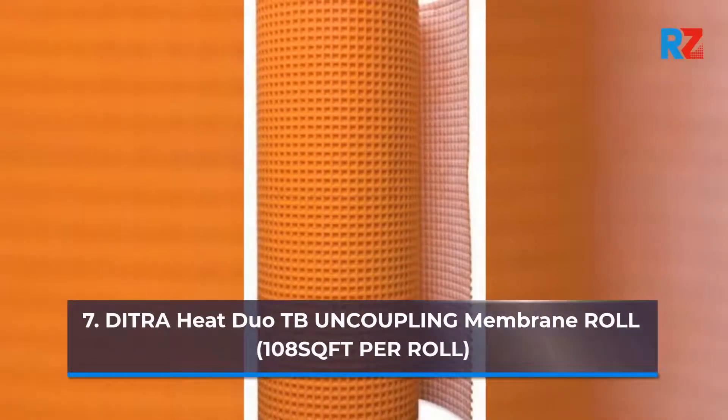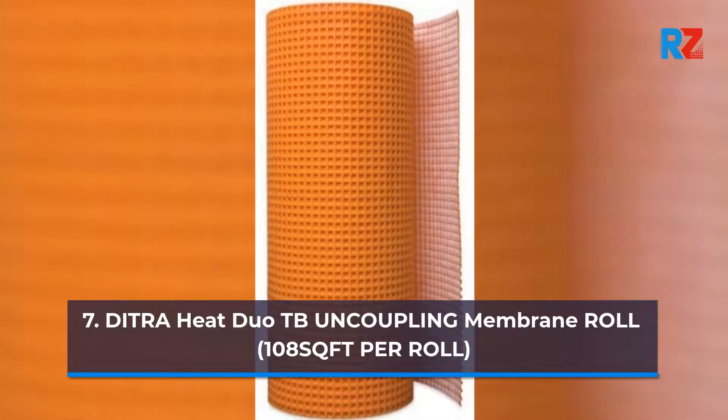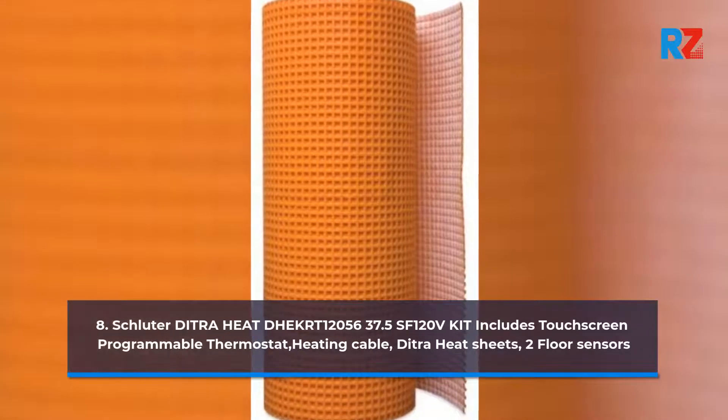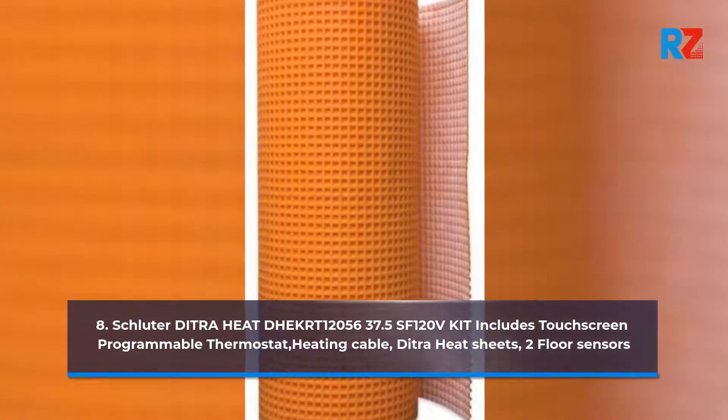7. Ditra Heat Duo TB Uncoupling Membrane Roll, 108 sq ft per roll. 8. Schluter Ditra Heat Decker 1 2056, 37.5 sf, 120V kit, includes touchscreen programmable thermostat.